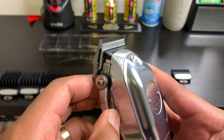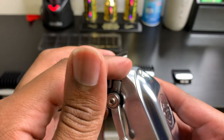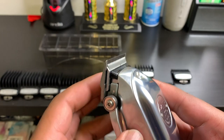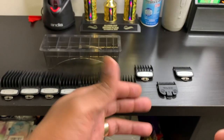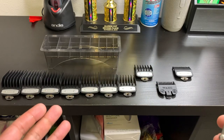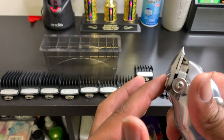So when this lever is in the closed position, you're at a zero. When this lever is in the open position, it spreads those two blades further apart from each other, so basically you're at a 0.5 now. When you start grabbing guards, take that into consideration — this is a 0.5 and when it's closed, it's a zero.